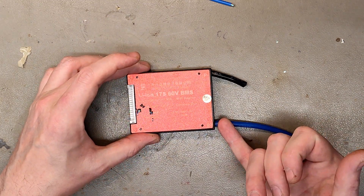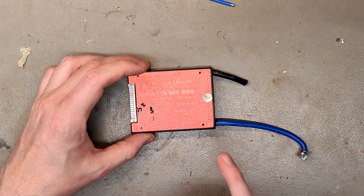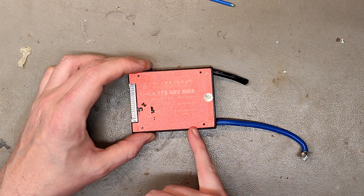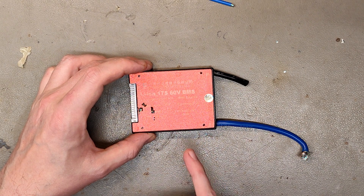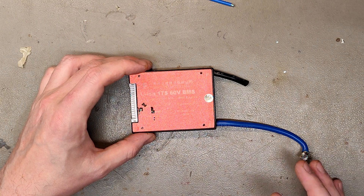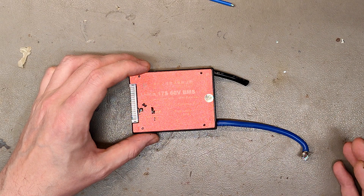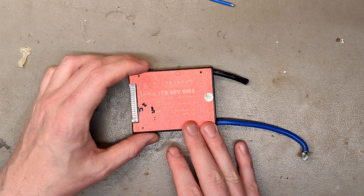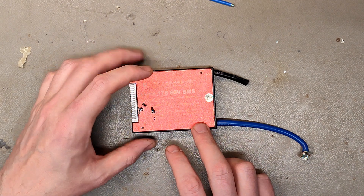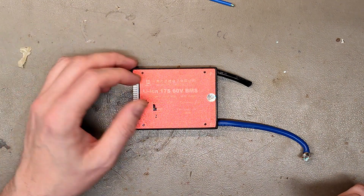We don't work as much with the dual wire type which has both charging and discharging in the same port, but this is one of the few defective Dali BMSs we have. It's been used for several years — it's from an electric moped — and maybe there was some short circuit, but the indicator in the battery prevented the BMS from starting up. Even when we removed the indicator, this one wouldn't activate the full voltage. So I'm going to open it up and see if we can learn anything.